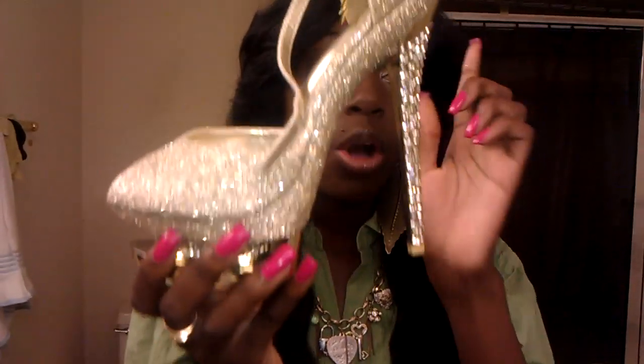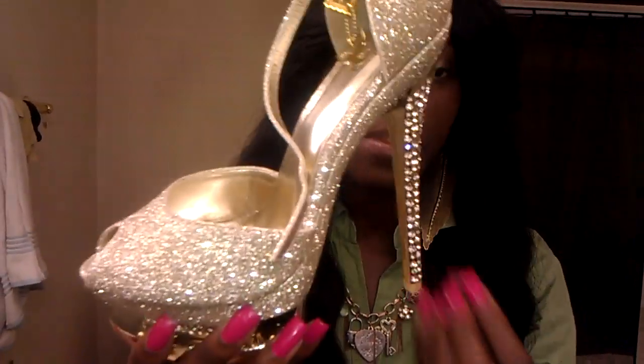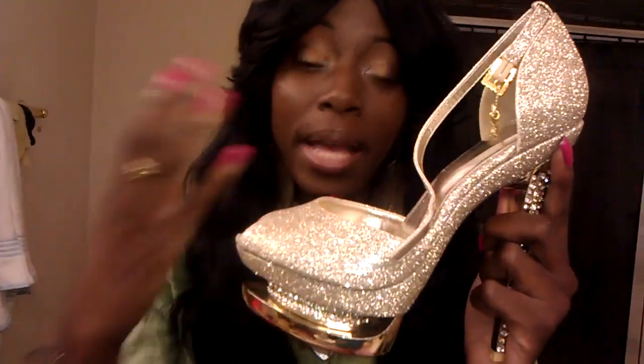Another question I got was: how would I pair this? Because these are most likely like a statement piece — I'd consider them statement jewelry since they have all those diamonds. I would pair these with a plain dress or a plain attire because the shoes are a statement in themselves. You would not want to pair them with a statement dress because it would take all the attention off the shoes. I paired these with a purple dress because I love gold and purple together.